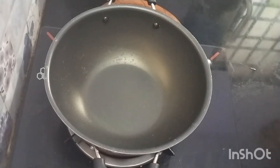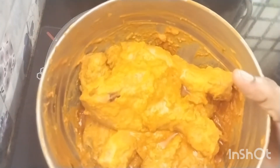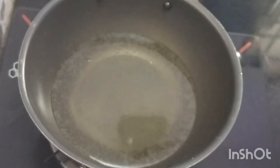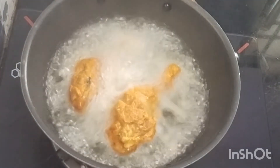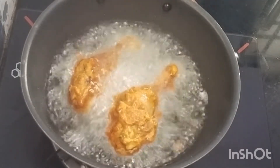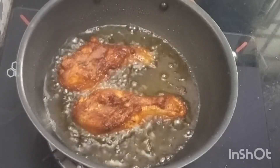Now we have a pan ready. We will use oil. We will cook the chicken — four pieces of chicken. Let's fry the chicken in medium flame.